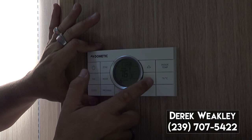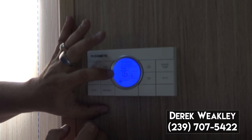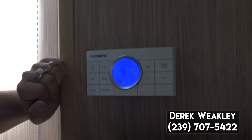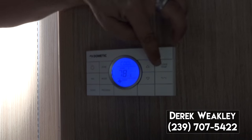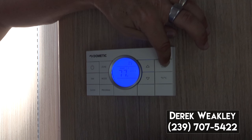Set your temperature here — it shows what the room temperature is set for. Right now we have it set for say 78 degrees. There's a button over here for inside temperature — currently showing 77.